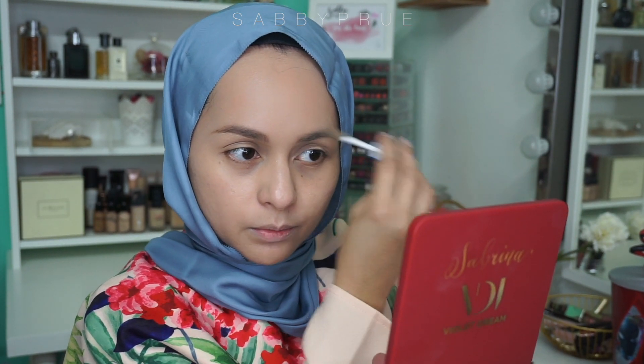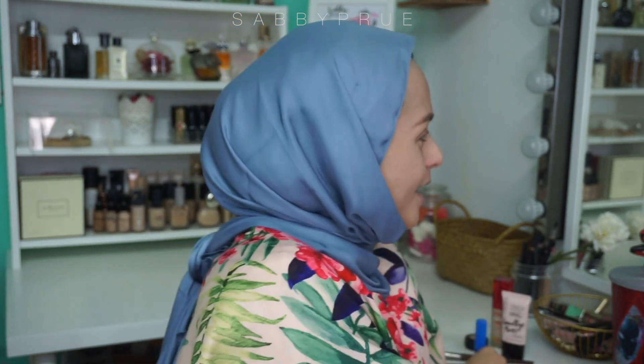But always, always set your eyebrow, especially if you are travelling, so that they will stay in place. So I'm using this one from Wet and Wild Mega Clear. I'm going to show you guys. So after — I don't use eyeshadow because it will take longer time.